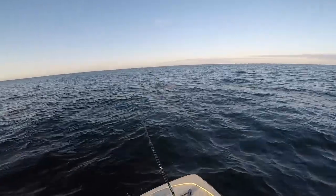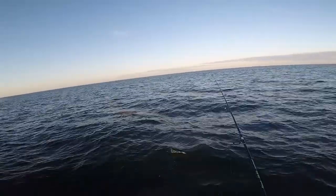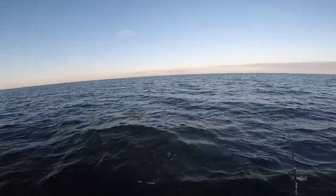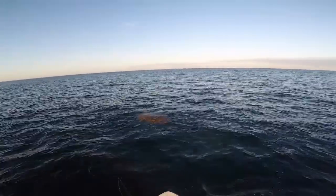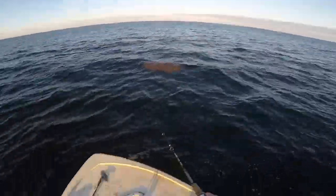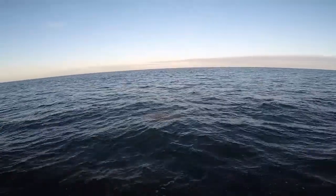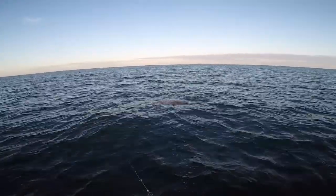Check out the footage of me catching the triple tail and I'll see you at the cleaning table. I see my first patch of weeds — hopefully there's a triple tail on it. There is. I don't know if he's gonna eat it or not. He was looking at it.